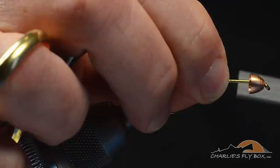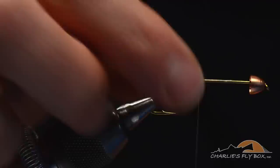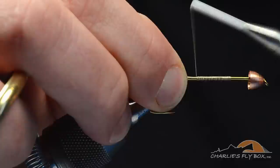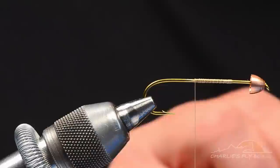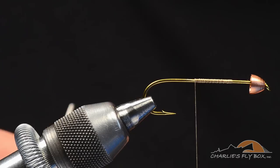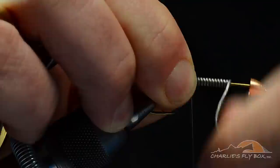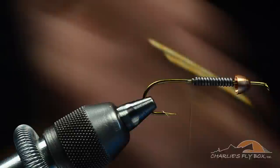I'm going to wrap a thread base back to just short of the hook point, dressing the shank and creating a base to put the lead on. Originally on this fly I just wrapped the lead on the hook, but the problem is the lead will slide back as you fish if it's not tied down. So I'm going to take some thirty-five thousandths lead wire, grab the short end, and wrap right over that thread base — about a dozen turns, maybe thirteen — then break both ends off. We've got a nice heavy lead base.